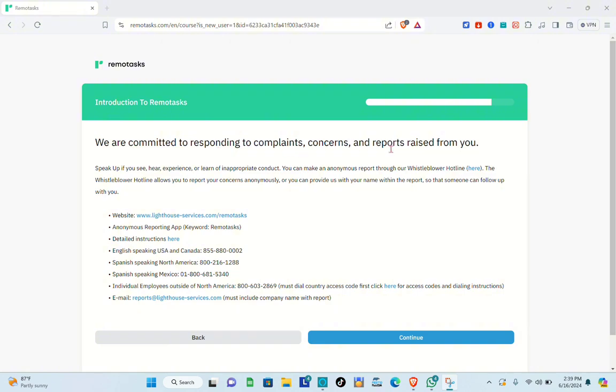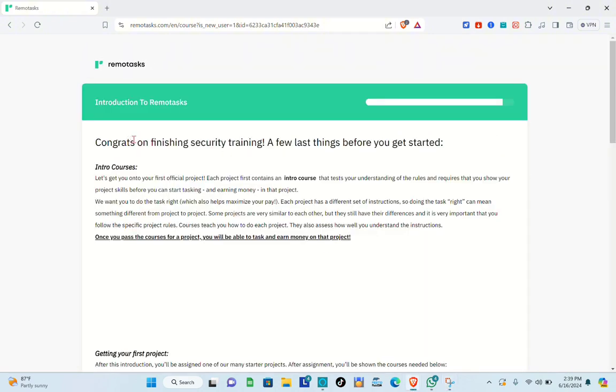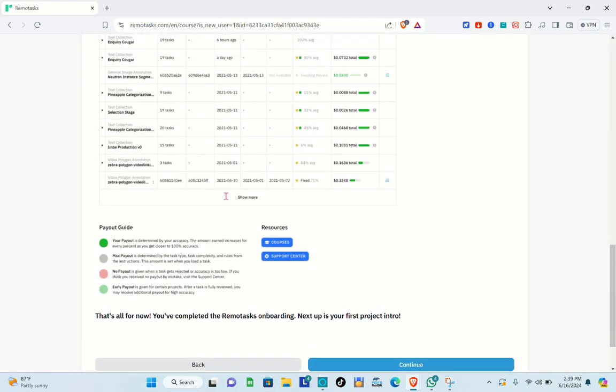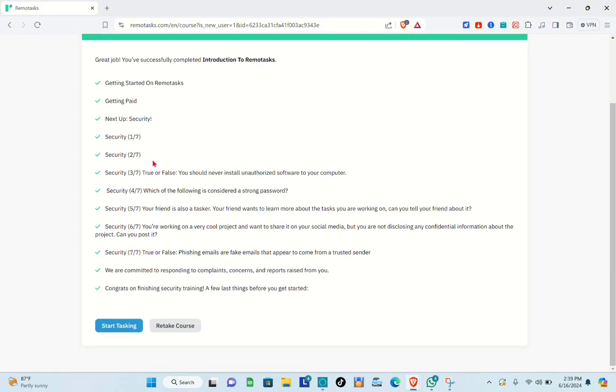After answering those questions, proceed to the next step and read the Introduction to Remote Task commitment section. Click Continue through the remaining screens. Congratulations on finishing security training! Read and understand all the important details shown, click Continue, and then click Start Tasking to begin.